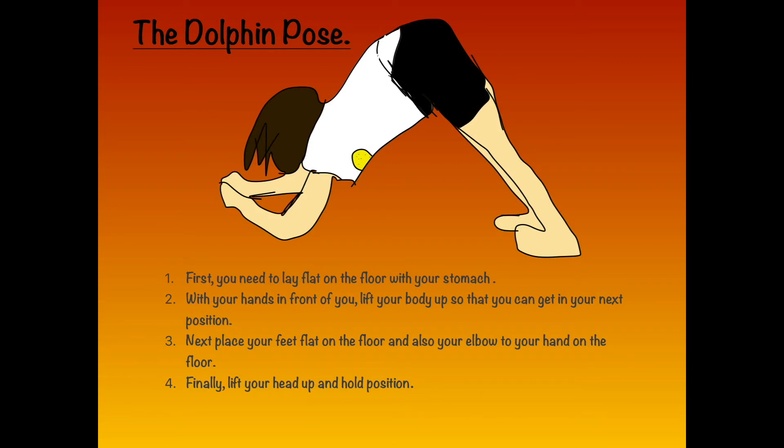The Dolphin Pose. First, lay flat on the floor on your stomach with your hands in front of you, then lift your body up so that you can get into your next position. Next, place your feet flat on the floor and also your elbows to your hands on the floor. Finally, lift your head up and hold the position.